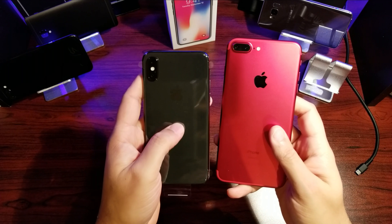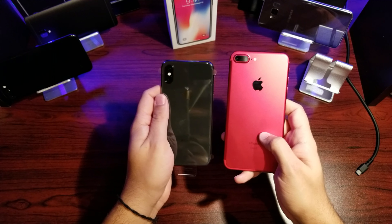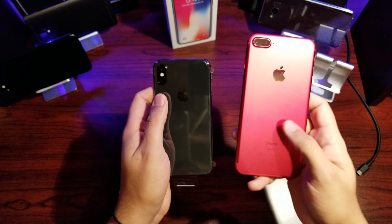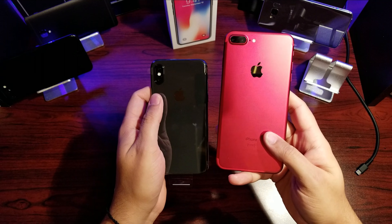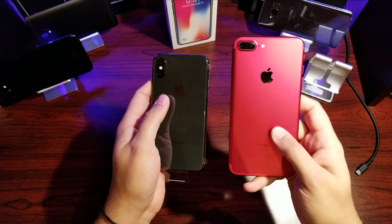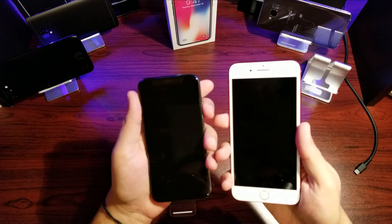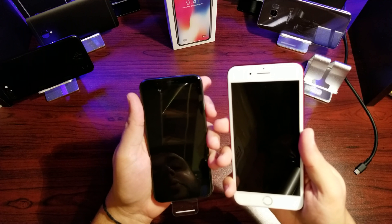As for thickness, I'd say the iPhone X is actually thicker — I don't know if the camera is catching that. On the back you can see this is the Space Gray color. It looks pretty much black but it is gray, and this is the lovely Product Red on the 7 Plus — still my favorite color. But it is what it is.